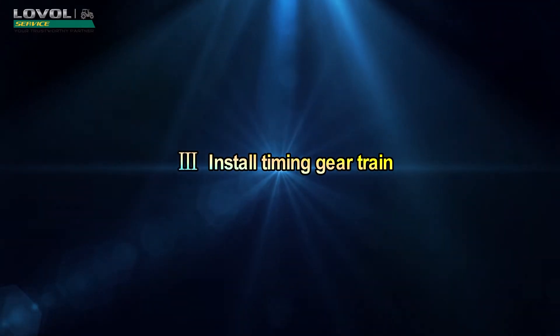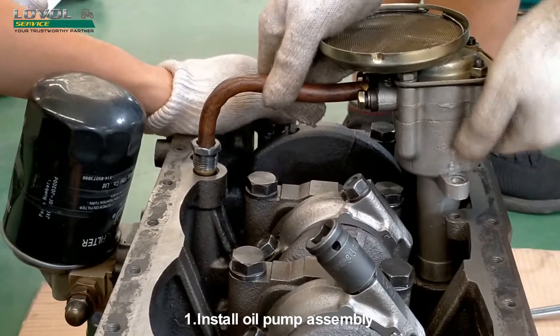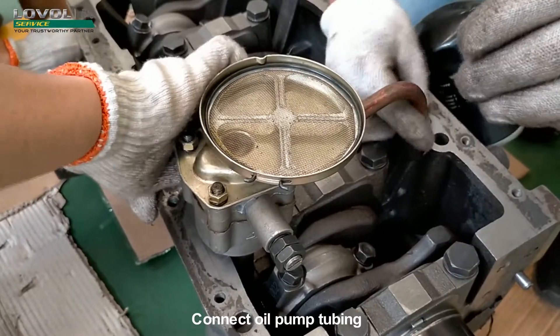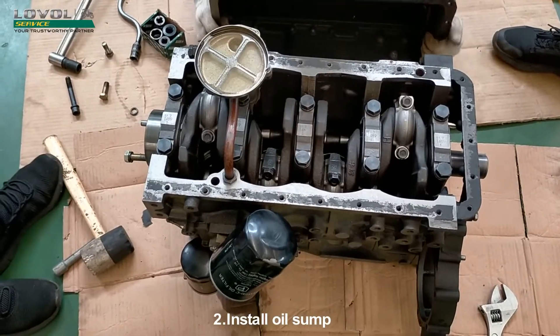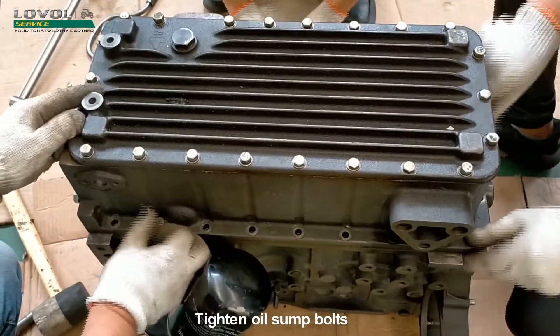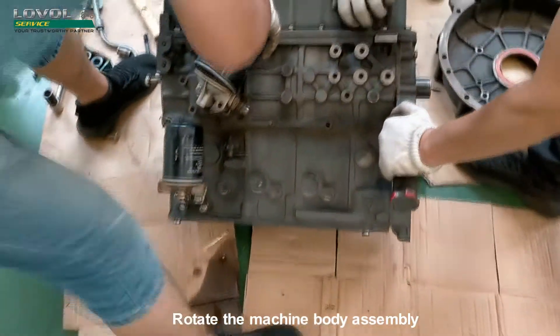Install timing gear train. Install the oil pump assembly and connect the oil pump tubing. Install the oil sump and tighten the oil sump bolts. Rotate the machine body assembly.